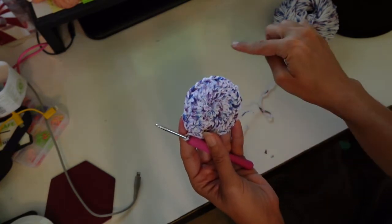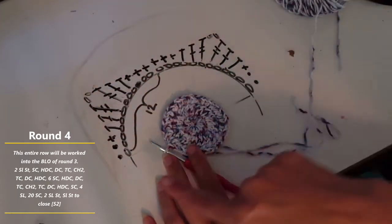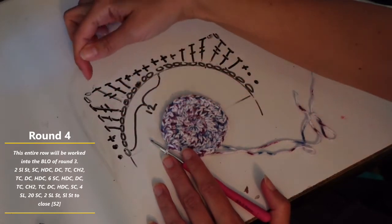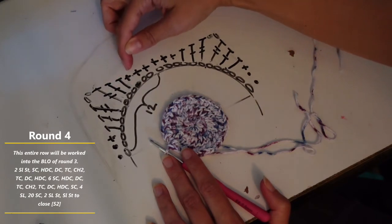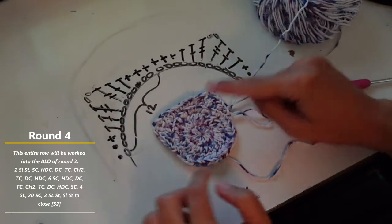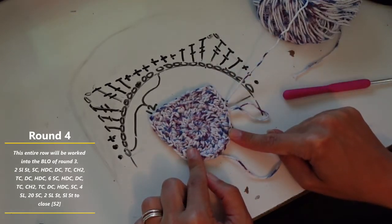For building the pocket, we're going to work into the back loop on this circle so that the front loop is open to build a wall. All U.S. terms — we're going to do slip slip, single crochet, half double, double, treble, chain two, treble, double, half double, and then one, two, three, four, five, six singles, and then finish the other side. There we go — we have our circle for our water bottle and our pocket forming for our cell phone.